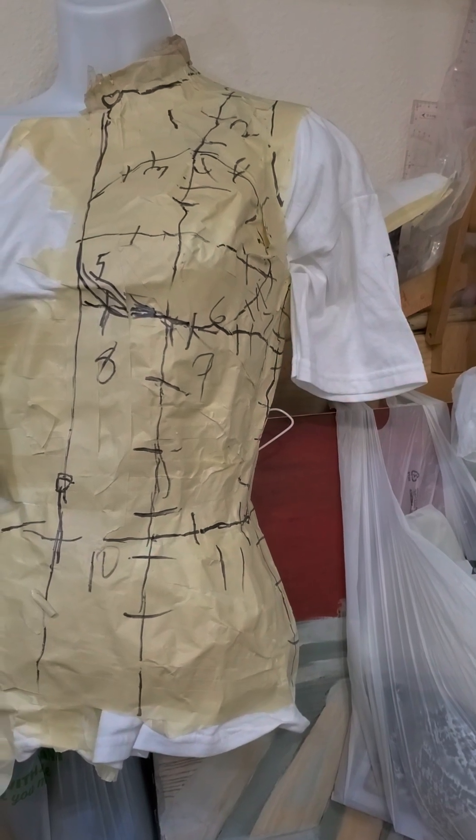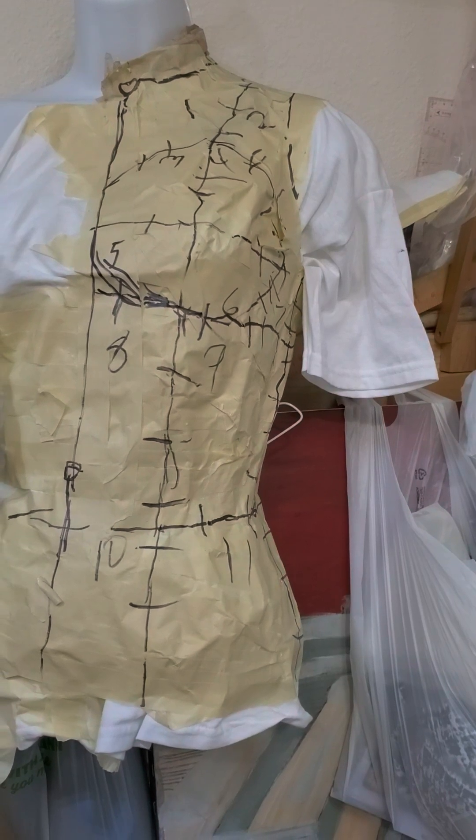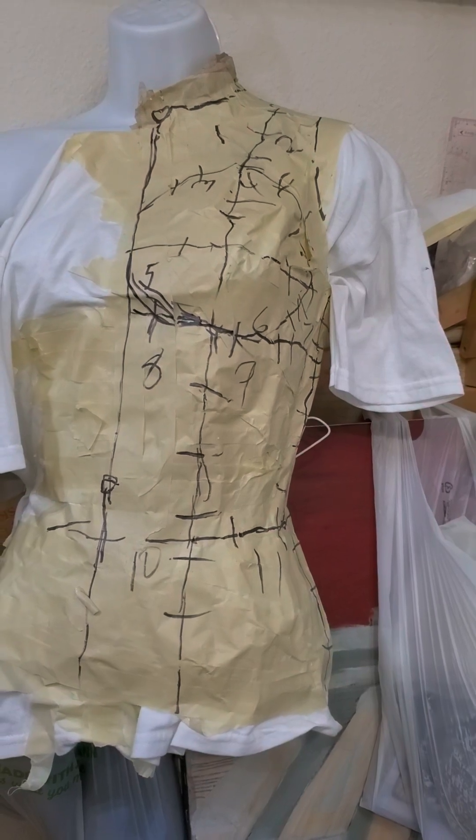We use old t-shirts over the model and three layers of one-inch masking tape. You can use an old t-shirt and cut the sleeve out for the neck portion of it.